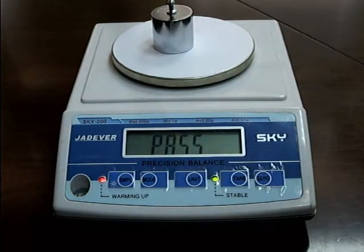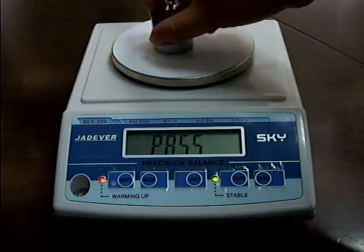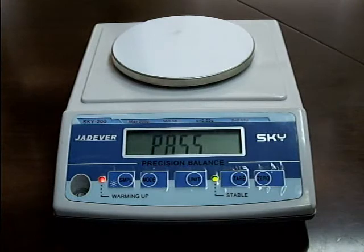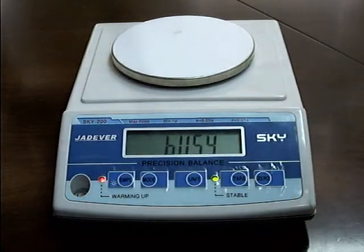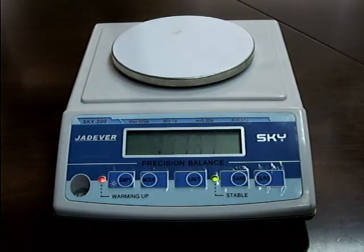Wait until the LCD displays PASS, then remove all the weight. Press the mode key and then press the sample key — the LCD displays BUSY, then returns to weighing mode. The single point calibration is now finished.